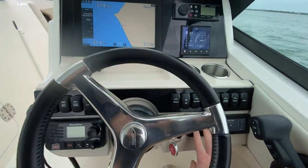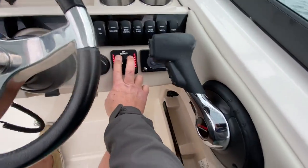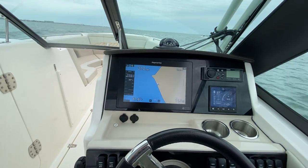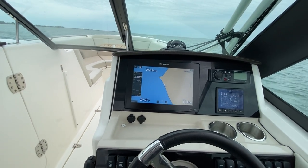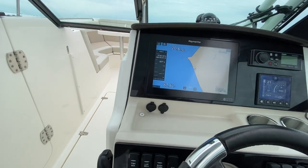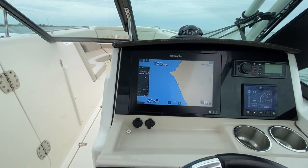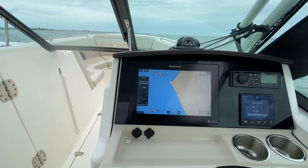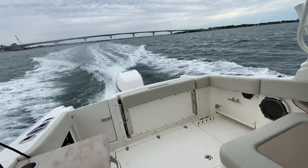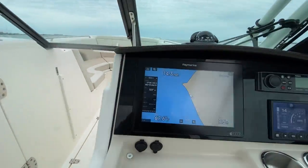I'm going to run these Lenco tabs all the way down, get that bow down, and pull my throttle back. So now with those trim tabs down and engine trim back down, I'm able to keep this boat up running on a very slow plane at 14 miles an hour.